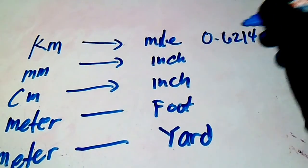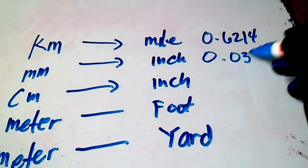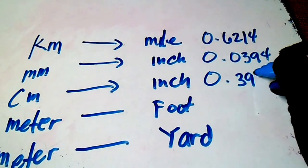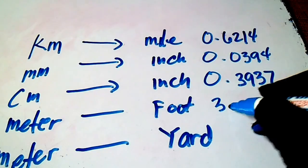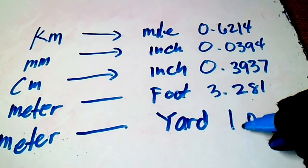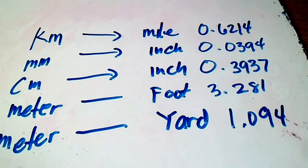The multiplication factors are: kilometers to miles — multiply by 0.6214; millimeters to inches — multiply by 0.0394; centimeters to inches — multiply by 0.3937; meters to feet — multiply by 3.281; and meters to yards — multiply by 1.094.